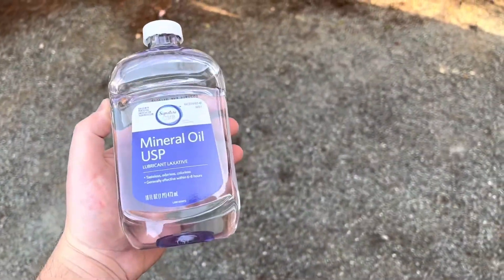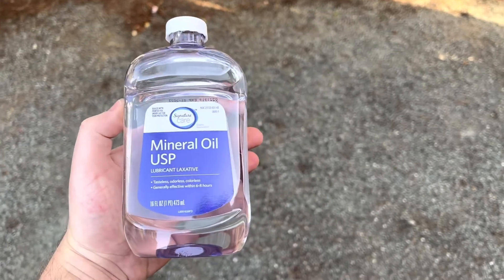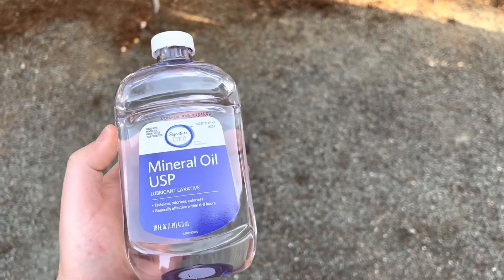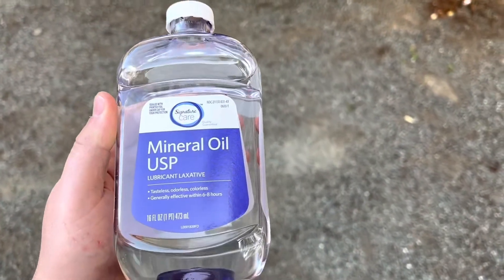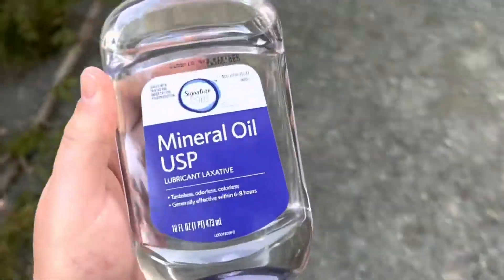This is the lube that I use, which is mineral oil. You can get this at CVS or anywhere similar, but you can also use a Vaseline lubricant, which is a little bit thicker. You just put this in a little cup or bowl, and then you're going to dip the probes in there. Let's take a look really quick at the probes.